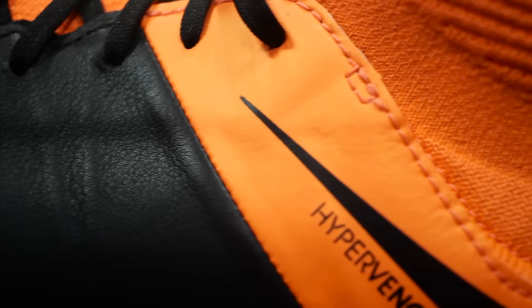Stylistically, Nike went with black leather and orange accents for this line of Hypervenom cleats.